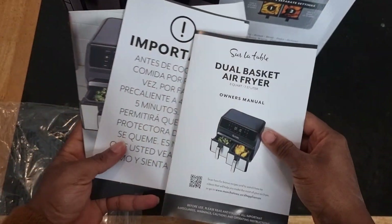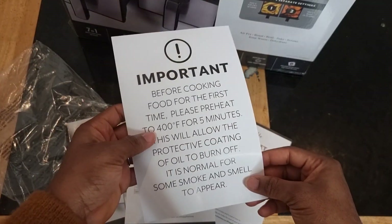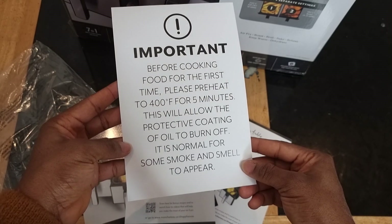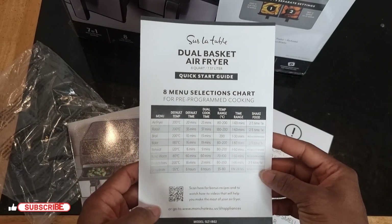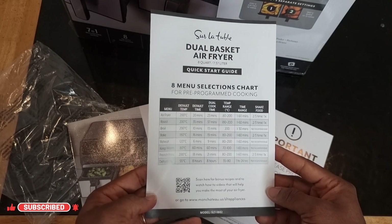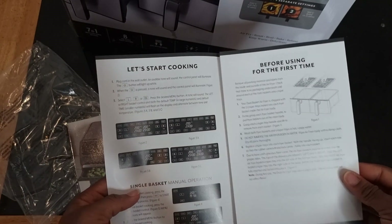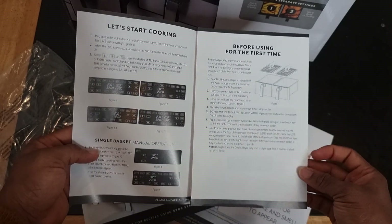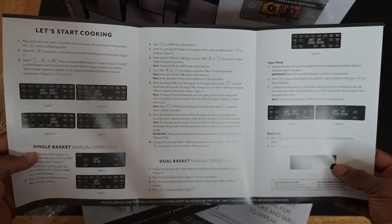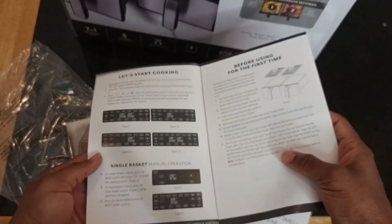That's the manual for the air fryer — an important document that tells you what to do before cooking and what you need to know. This is a quick start guide covering all the functions, temperatures, and how everything works. It's pretty easy to understand once you read it.